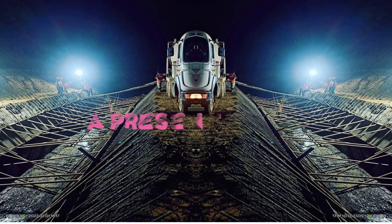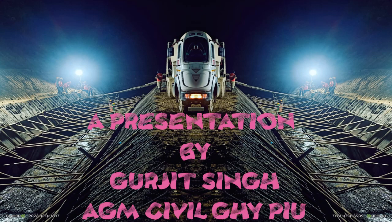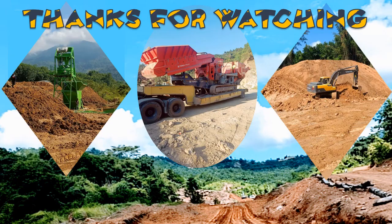So this was a small presentation made by Gurjit Singh, AGM Civil, Guwahati PIU. Thanks for watching. We will come again with some new specialized works being carried out at site. Thank you once again.